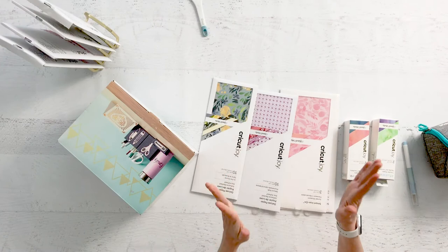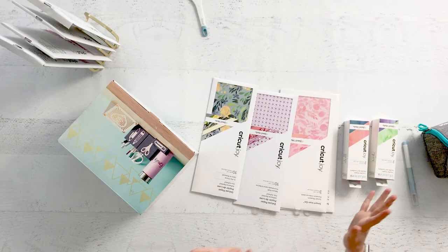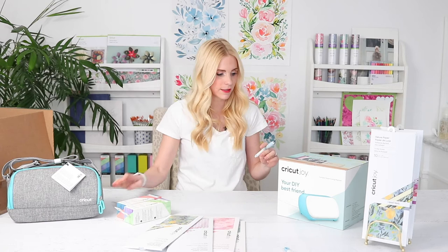I hope you love them too, so let me know if you see them in the store or online. Should we open up the Cricut Joy? Should we open it? I think we should do it.